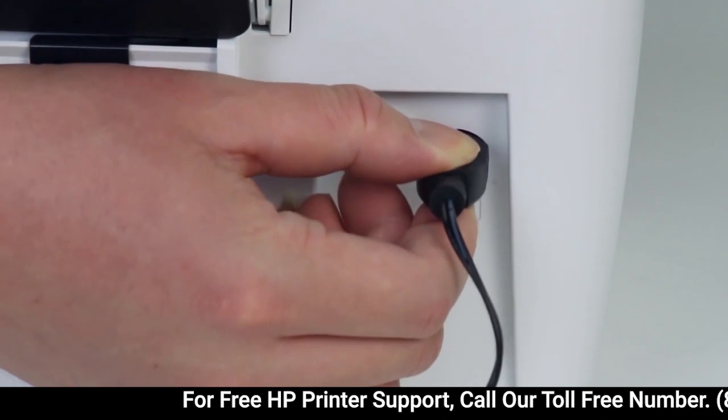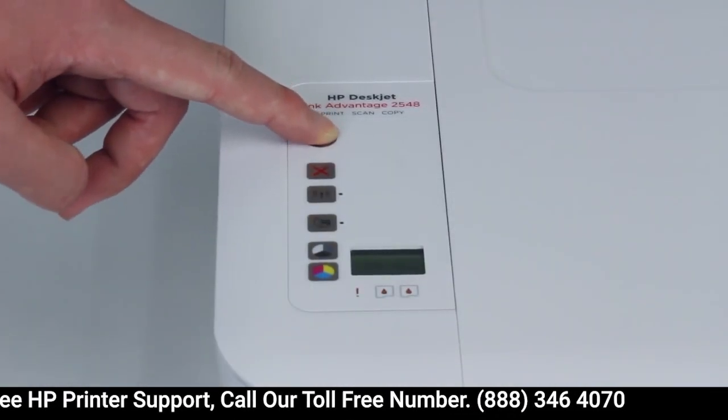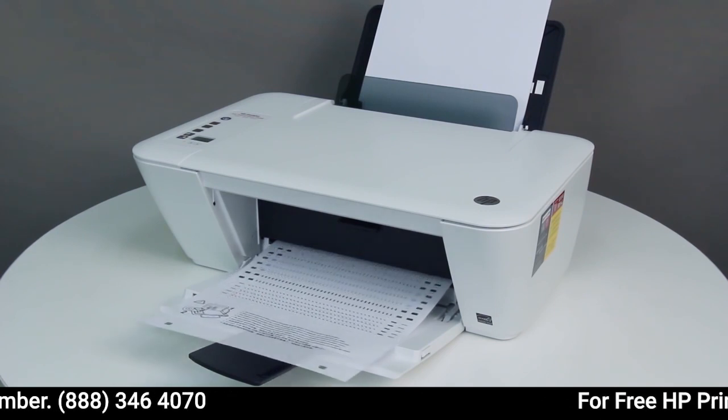Reconnect the power cord. Then press the power button to turn on the printer. Try printing again. If the printer does not print, continue to the next step.